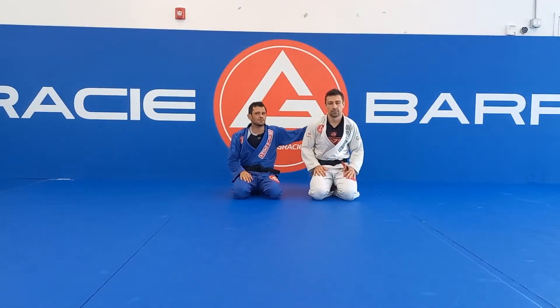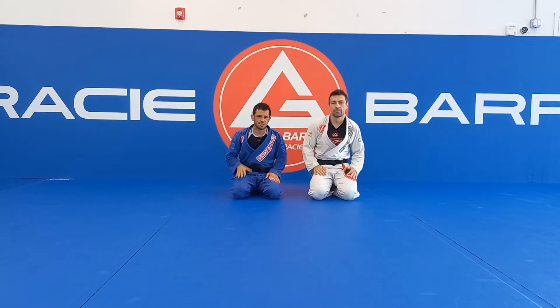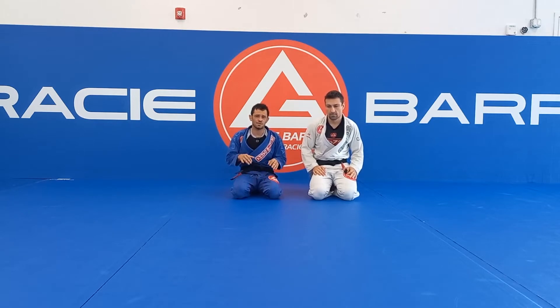Hey guys, my name is Fabiano. I'm here with Professor Leandro. Today we're going to show a sweep from the lasso guard when the guys work in standing or in squat position.